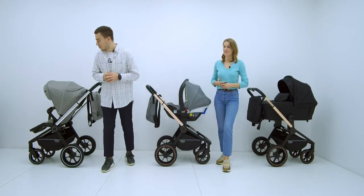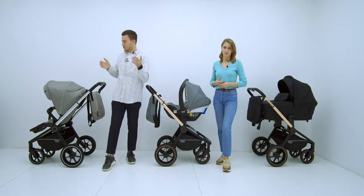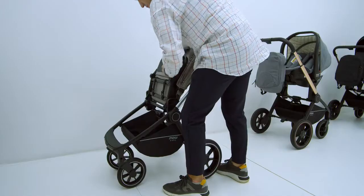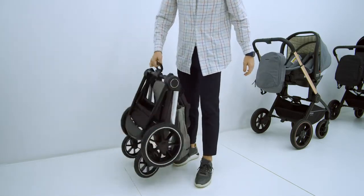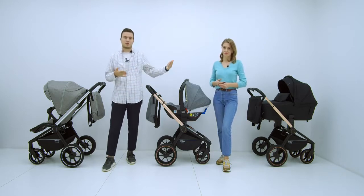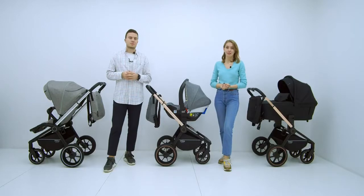This stroller folds easily and compactly, literally with one hand, together with the stroller seat in either forward or rear-facing position. To fold: bring the telescopic handle to the lowest position, lift the footrest together with the seat toward the backrest, press the button and turn the chassis lever, then fold the stroller so it stays in one hand. The fold is truly very compact — the stroller takes up very little space and can easily fit in an apartment or a car trunk.